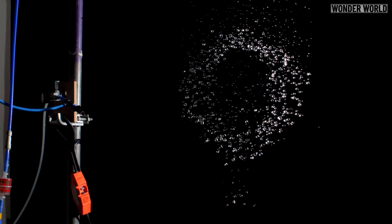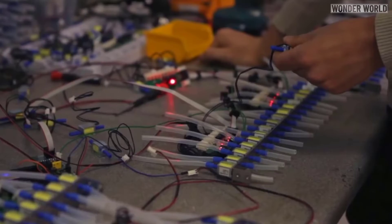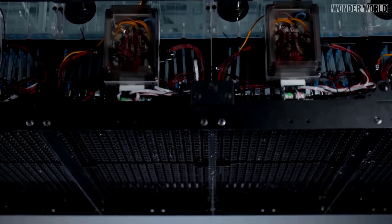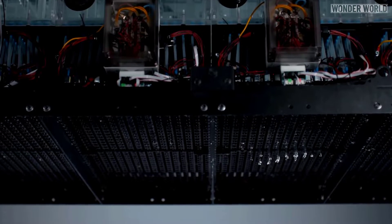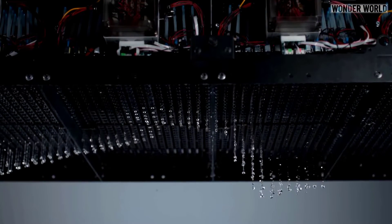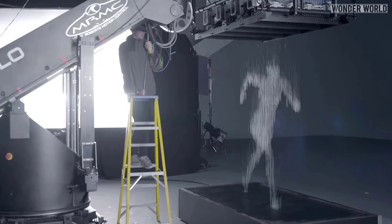Manipulating falling water to this extent has never been done before, so the rig was custom built. The water printer itself has over 20,000 parts and took over 5,000 man hours to construct. The printer has 2,048 individual nozzles which turn on and off within 2 milliseconds. The strobes were then set to freeze the droplets mid-air at the right time.